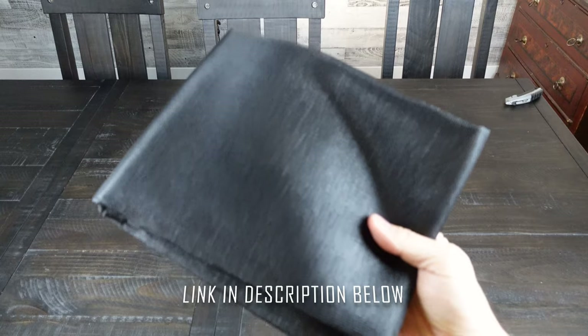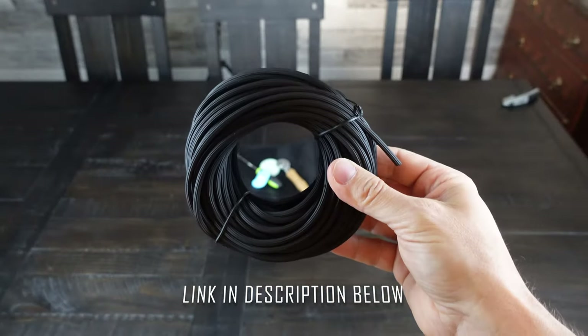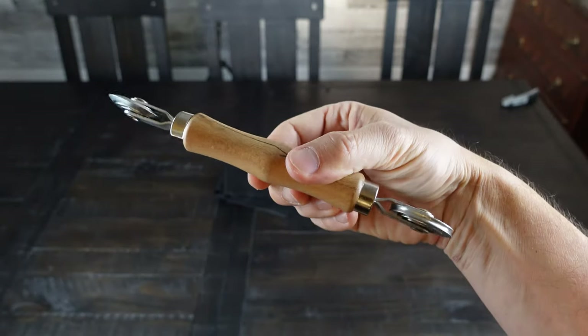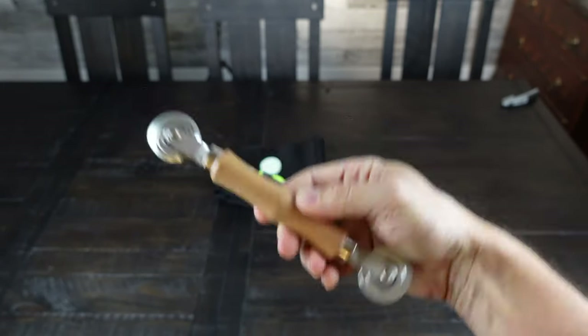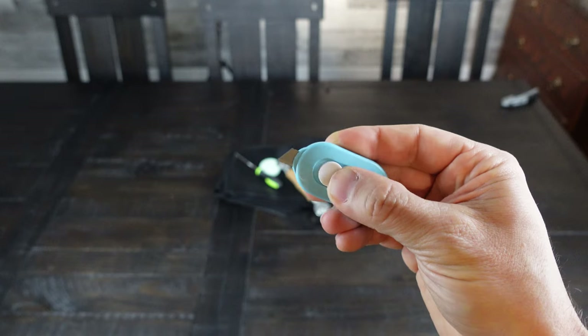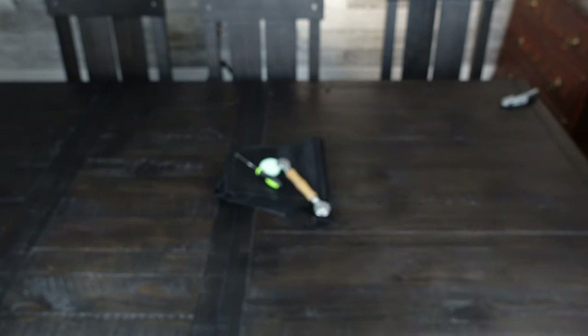I bought my screen repair kit on Amazon for about $18. It comes with everything you need: the screen material itself, the spline roll, a spline removal tool, and the roller that you need to push the spline down into the groove. It also has a measuring tape, and it came with a little razor knife that is actually not that bad — I'll use it as part of this repair.